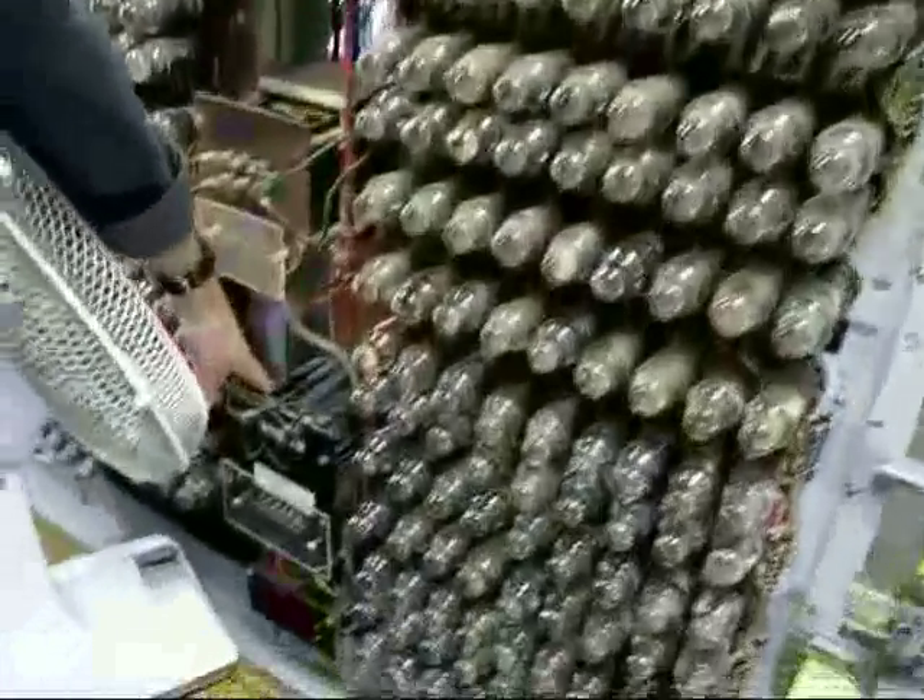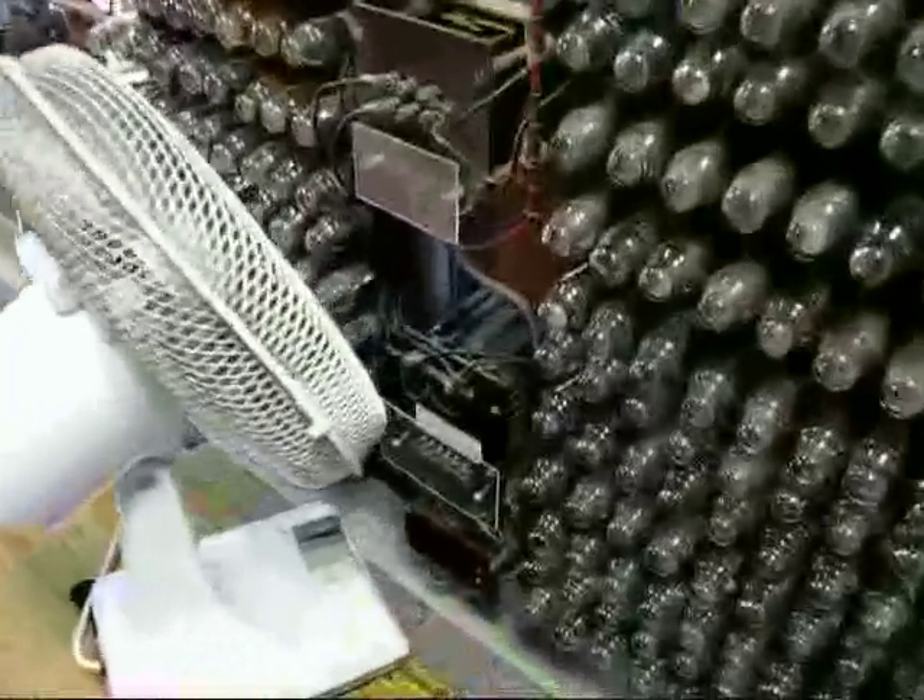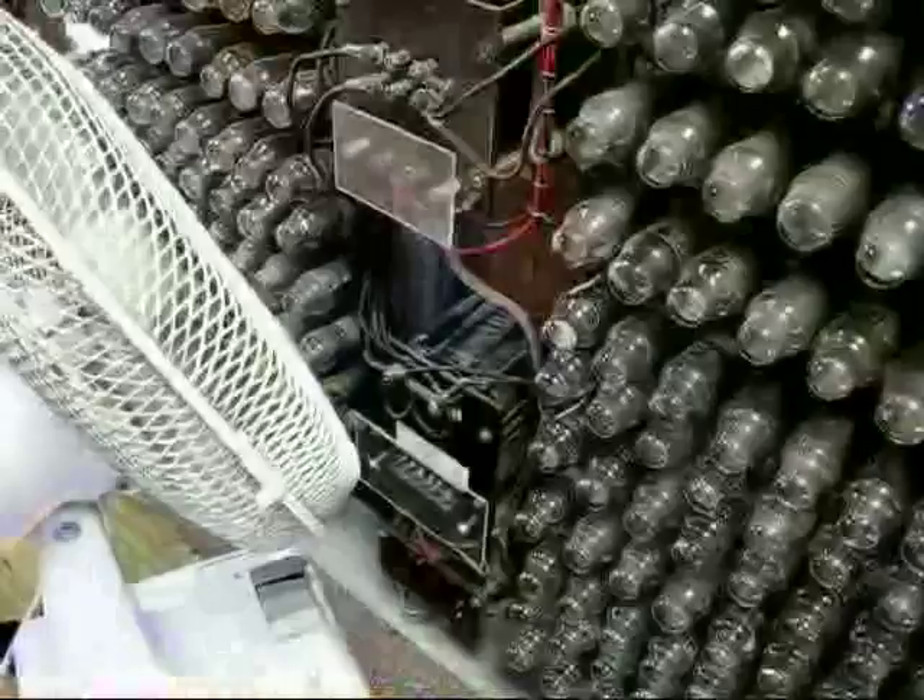That there, that one, is an original Transformer. That's an original Colossus Transformer — that's come up with an original Colossus.